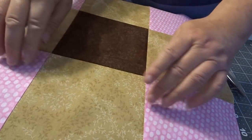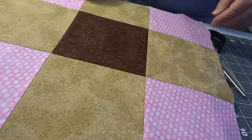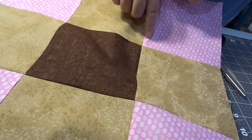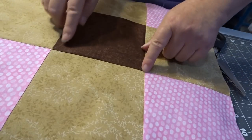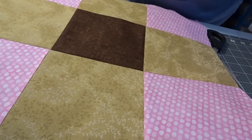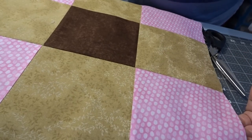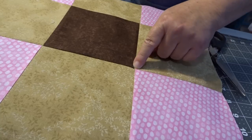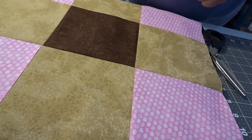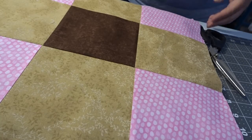Now everything is nice and you can see I didn't quite get it on point — I'm a little off — but I don't think anybody's gonna notice that, and I'm not gonna lose any sleep over it. That little millimeter is fine, unless you're going for a contest, then you might want to rethink it.